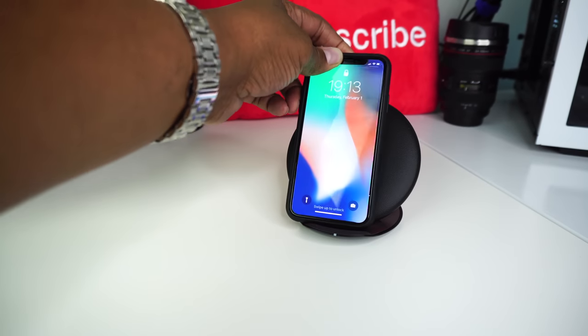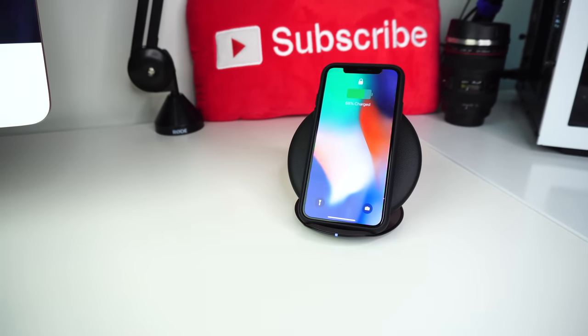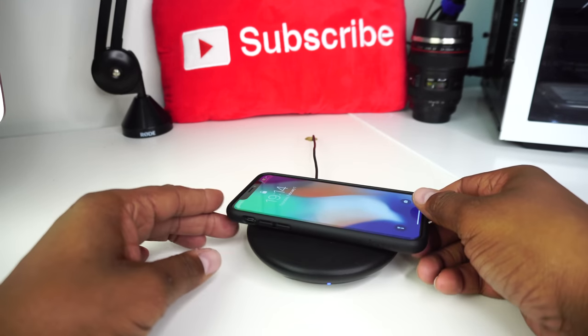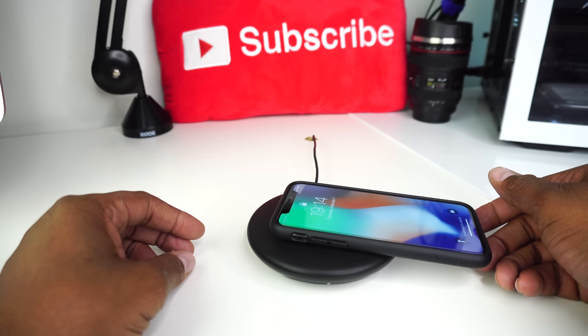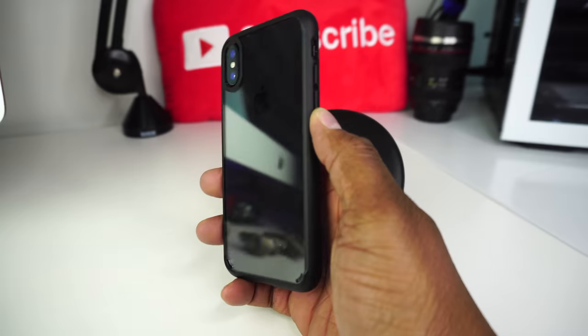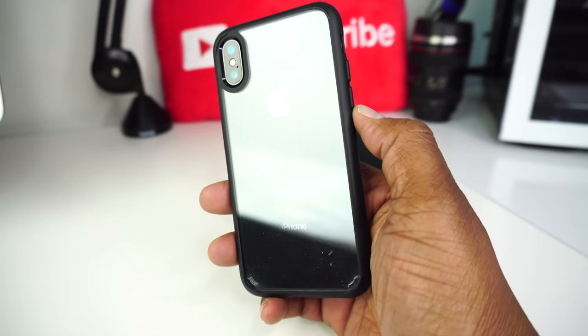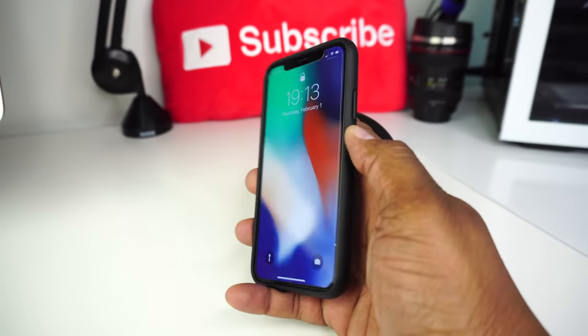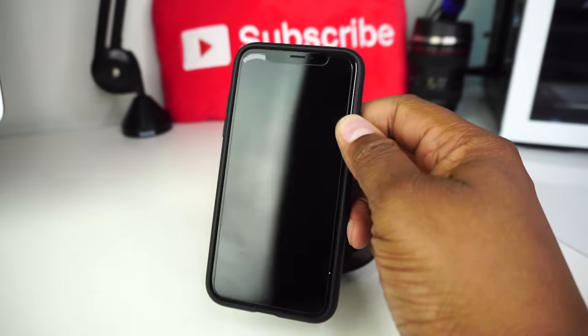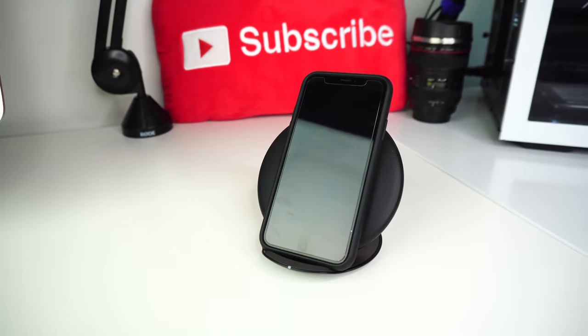Every time it's in the stand position, I have no issues with it initiating the charge. But if I don't lay it just right in the pad position, it will not charge. You'll know whether it's charging or not by the LED light plus the sound notification. Make sure your smartphone case is not too thick because you may experience a charging issue. I'm using the Spigen Ultra Hybrid case for the iPhone X and I haven't had any problems with the charging whatsoever.